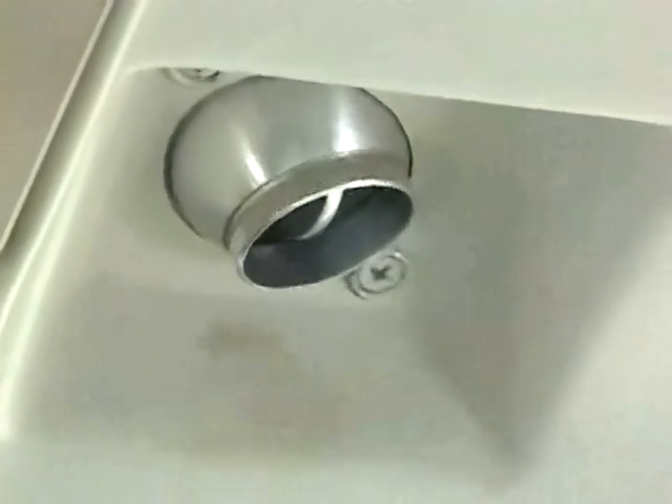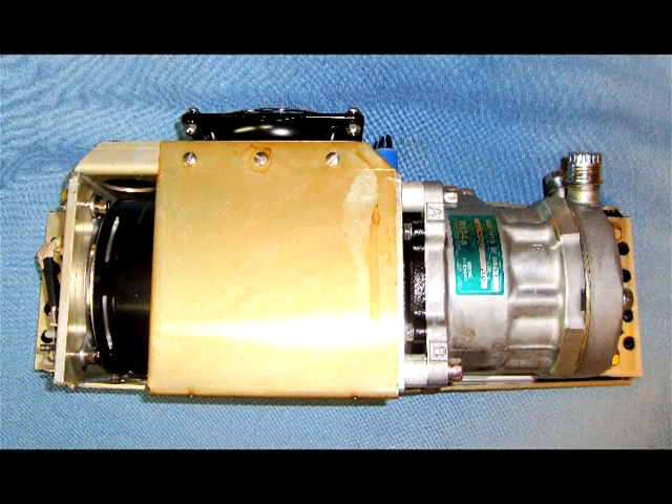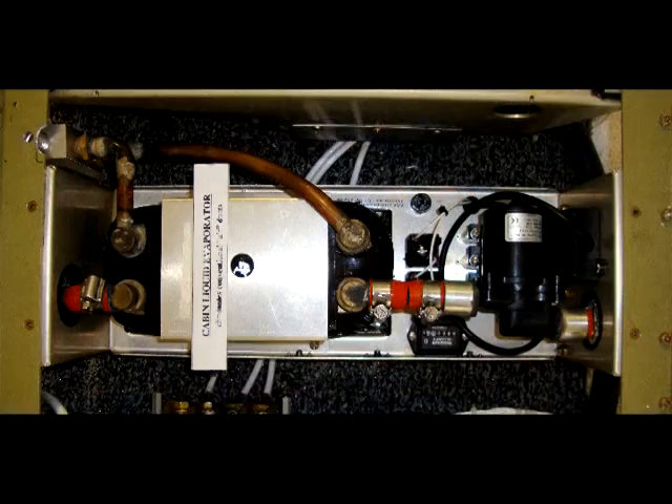The CCA hardware is installed under the central walkway just forward of the aft doorway for easy maintenance access. A brushless soft-start compressor changes speed for cooling requirements. A revolutionary liquid evaporator pumps cold glycol liquid to the cabin overhead cooling modules.